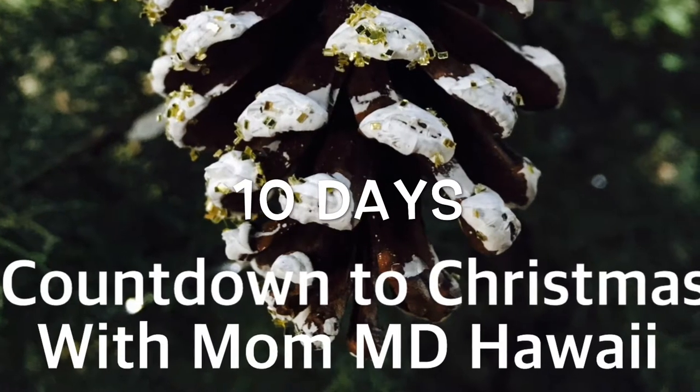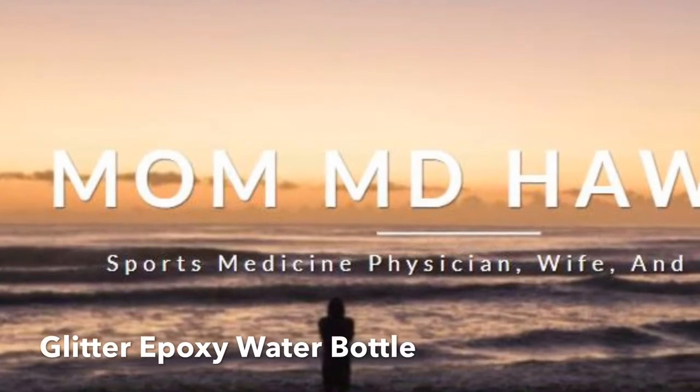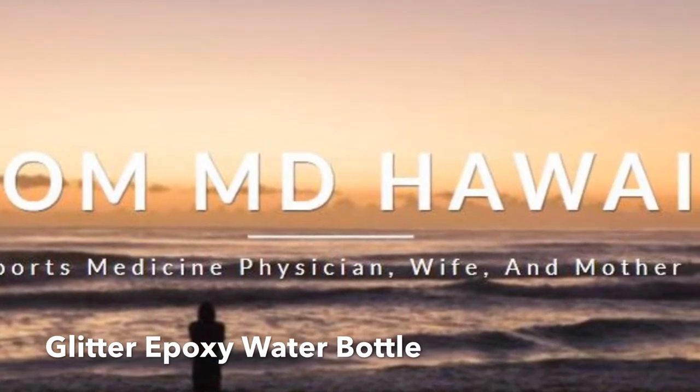Aloha and welcome to MomMD Hawaii's Countdown to Christmas. Our first crafty project is going to be glitter epoxy water bottles.